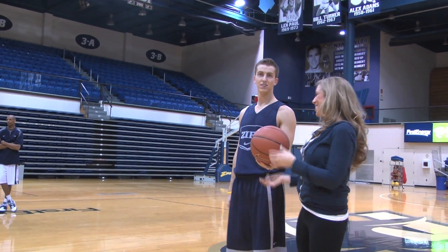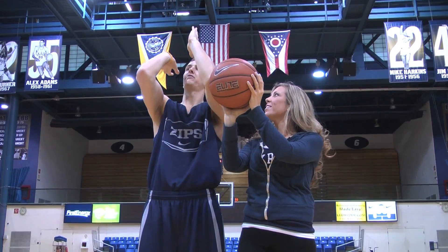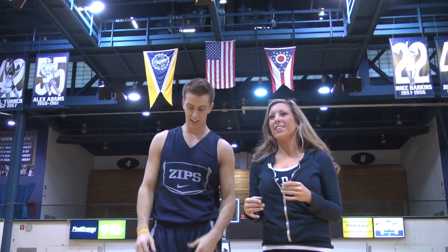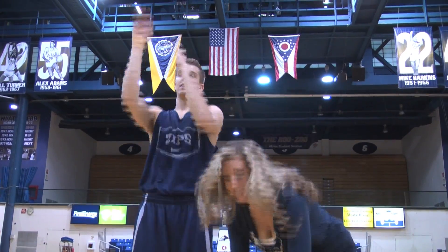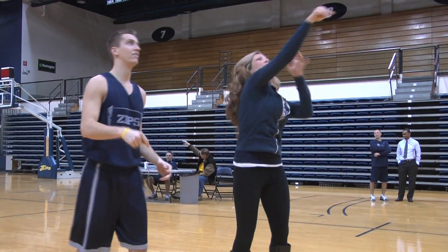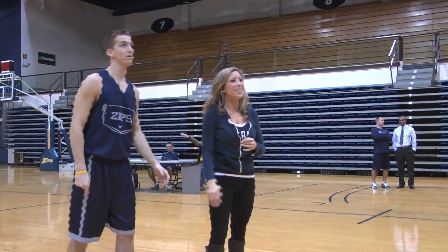The main problem probably with Stacy's shot is she needs to hit the weight room a little more. She was having trouble getting the ball to the rim. But other than that, with my tips, I think they're pretty good. She had her elbow in, she had pretty good form, she might need a little more power behind her arms. And other than that, she looked pretty good.